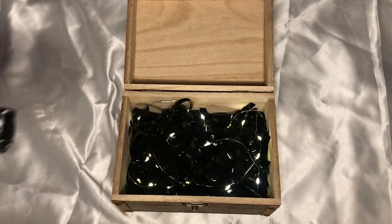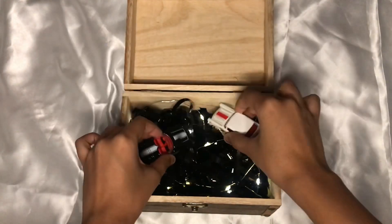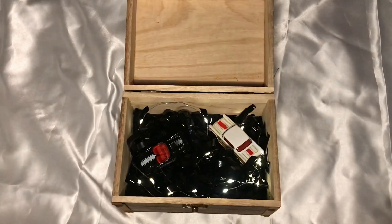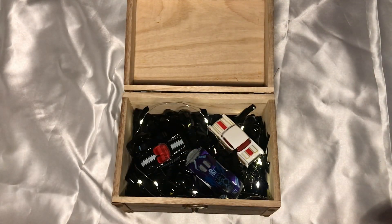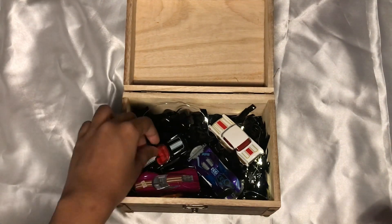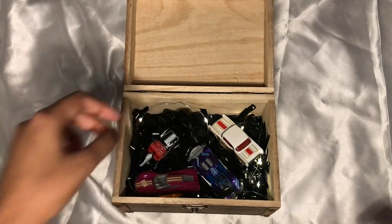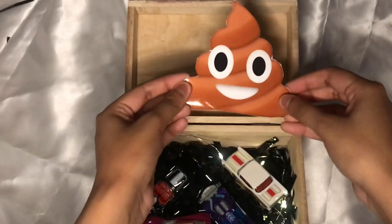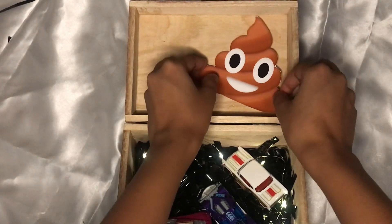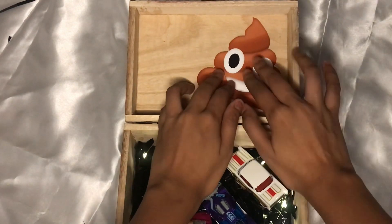I'm using Hot Wheels as my main gift — you can use anything you want. I'm also adding some pictures just to make it look cute. I have a picture of me and my best friend, and a poop picture as I define him as poop.